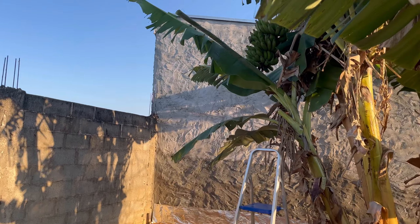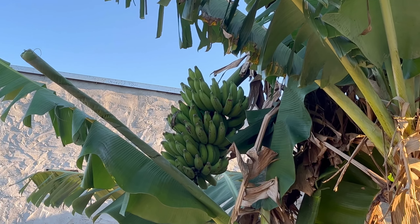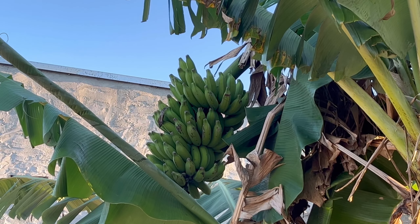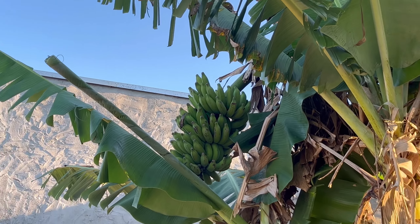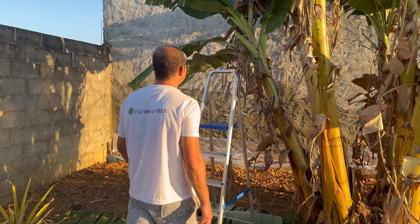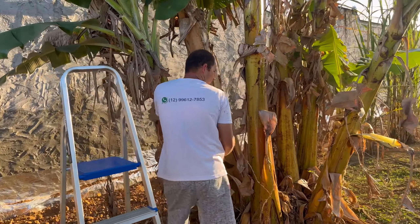It is well-formed (granadinho) and will take about 4 to 5 months. Look at the size of the banana! We will show you a little bit of what we are going to do today. This cacho — we are going to cut there in the cacho, and we are going to cut here at the bottom.